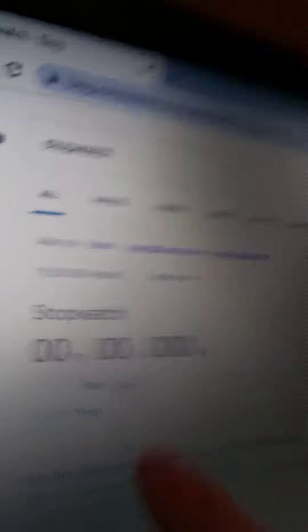Go ahead and put my timer right there. This stopwatch will be more accurate when you stop it instead of having like a quarter-second delay. I'll just go ahead and put it right here. Here we go — take the lid off and start the timer.